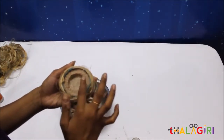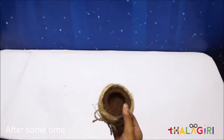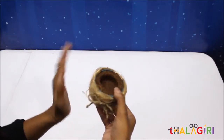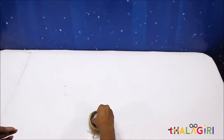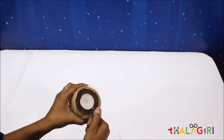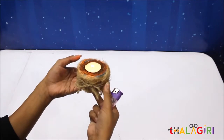Now keep it in the sunlight to get completely dry. Now you can see it is completely dried — your product is ready. The last step is to put the tea light candle inside the hole and light it. Tada!